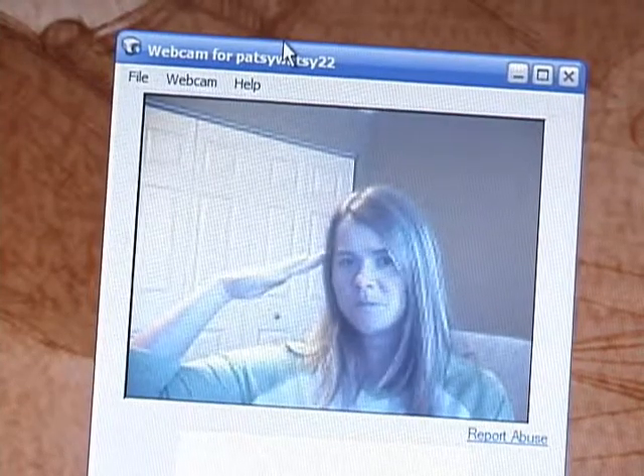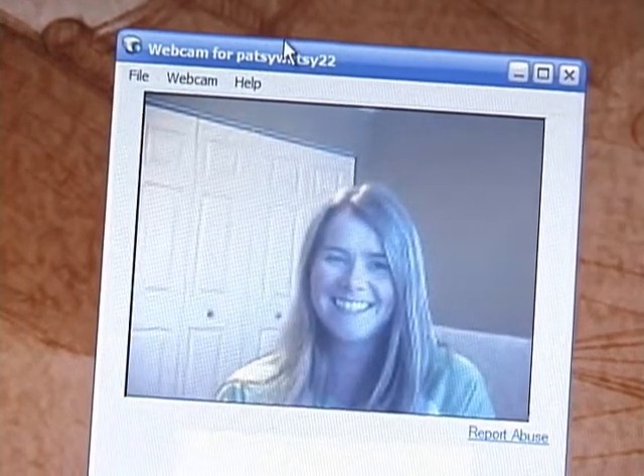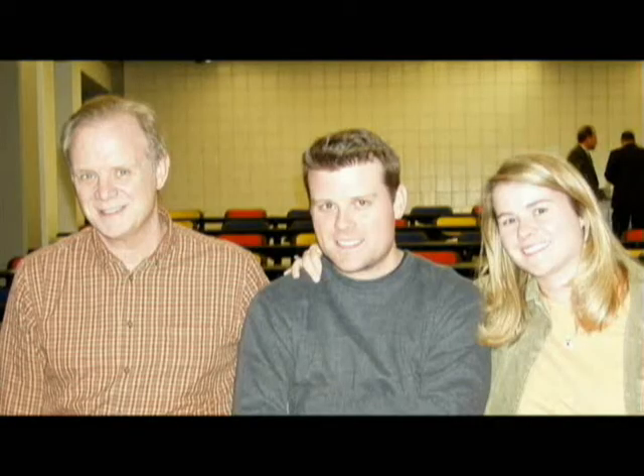See you next time! Just wave goodbye. Bye! This was fun, and we hope to see you again. Bye, everybody. Ed Doherty, EJ Doherty, and Patsy Doherty — we had a lot of fun. Thanks for the audition. Bye now.